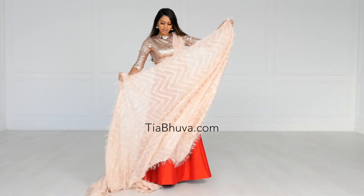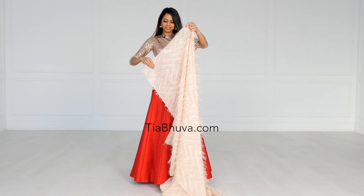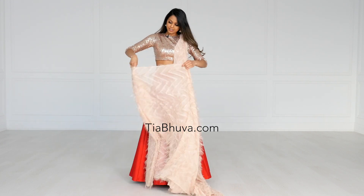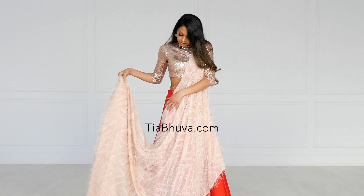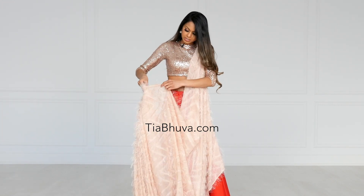Then you want to take the rest of the sari and start pleating. You can check out my video on pleating, on how I pleat. And for this drape, I like it to hang a little bit, so I'm not going to pleat right to where it meets the chest pleats.